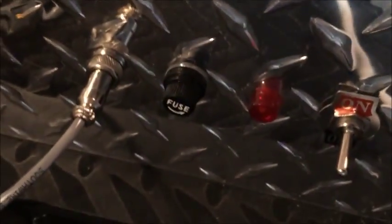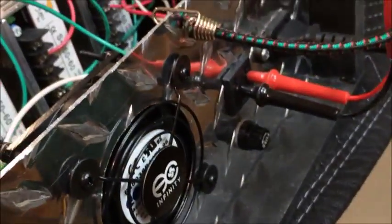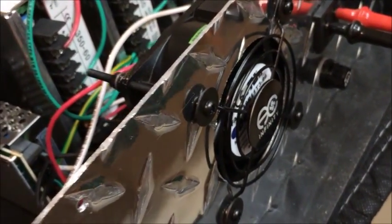In the front I have the main switch, an indicator light, and the main fuse. I have a connection for an e-stop — just your standard mushroom switch. In the back I have another fuse for the switch output and also a nice heavy-duty cooling fan.